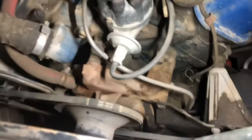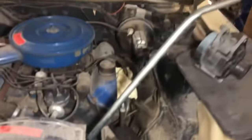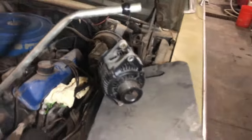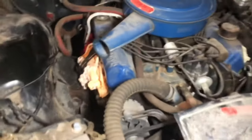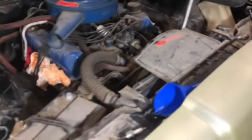A really good tip is to take a breaker bar, put it on the crank bolt, then get a snipe and hang something that weighs around 20 pounds off it. What that does is keep tension on the crank and the whole engine so that as it soaks, it'll slowly start to break down and there'll be tension there, and it'll hopefully break free.